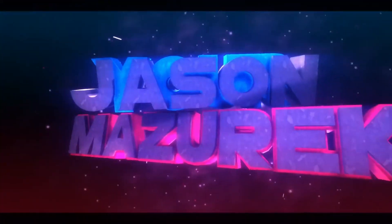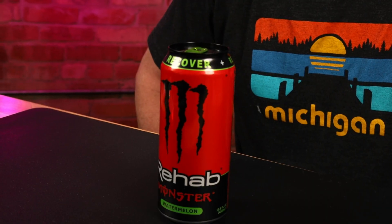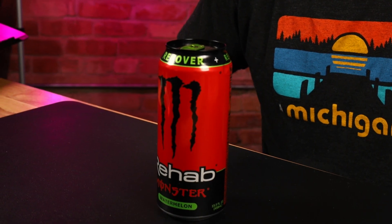Today we're looking at Monster's Watermelon Rehab. Welcome to the channel. My name is Jason. Here on this channel, I do food and product reviews. Today I have the Monster Rehab Watermelon, their newest flavor of the Rehab line.